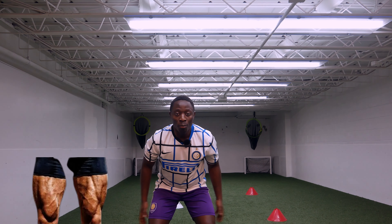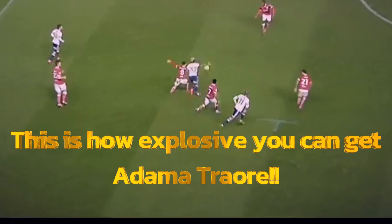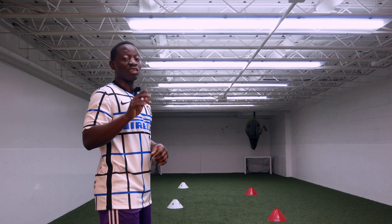This exercise is gonna help you build your lower body. In this video, I'm gonna show you guys how to get explosive on the ball. Four exercises are gonna help you get explosive.